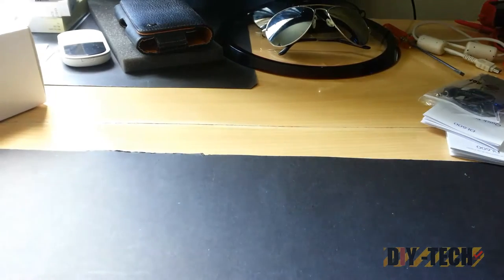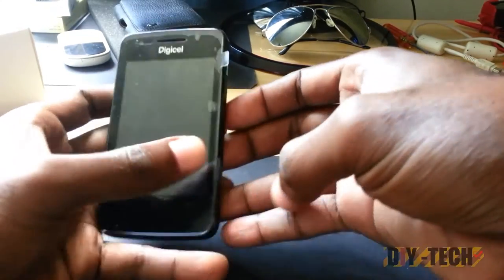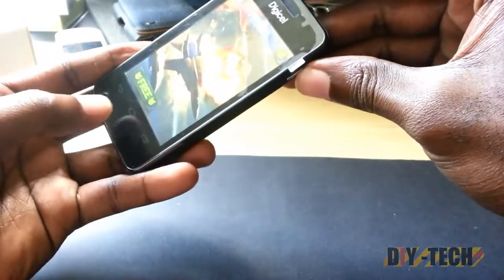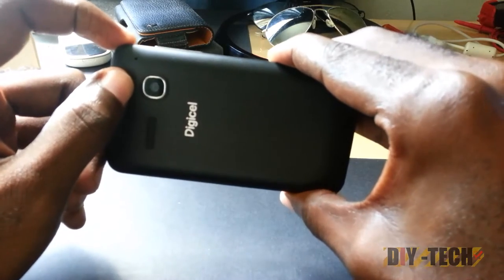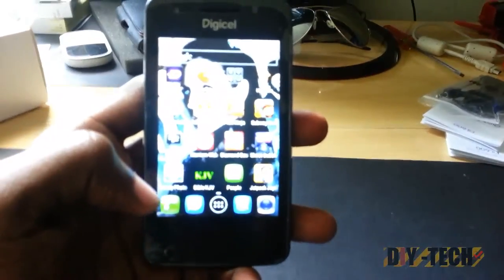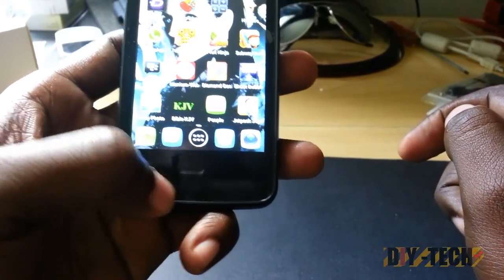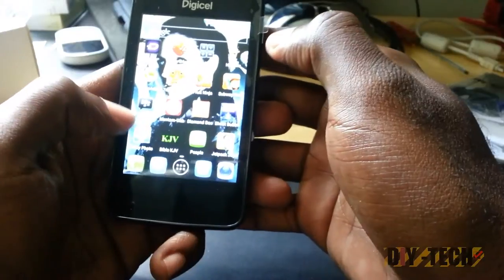Here we have the phone itself. It's a very nice phone. On the side you have the volume rocker up and down, and on this side up here you have the power button, which is also the sleep/wake button. On the back you have the Digicel branding along with the loudspeaker and the camera. On the base of the device you have the charge port. There are also dedicated touch keys including home, and towards the center you have the open windows or context menu button.